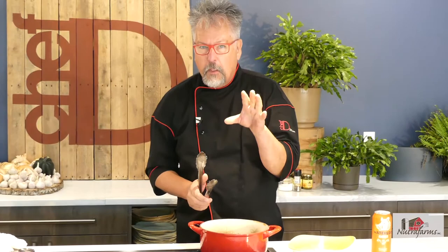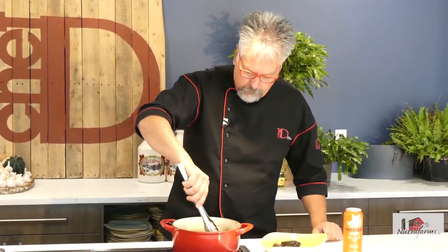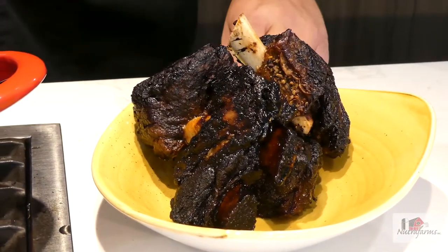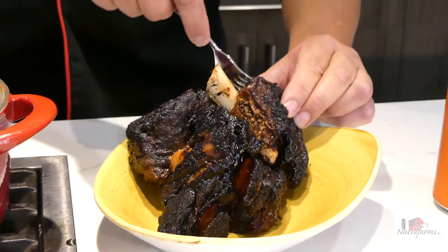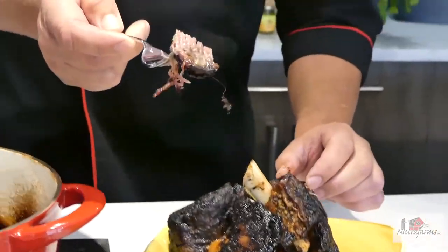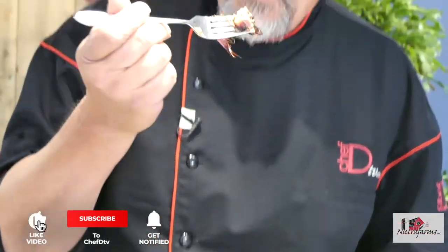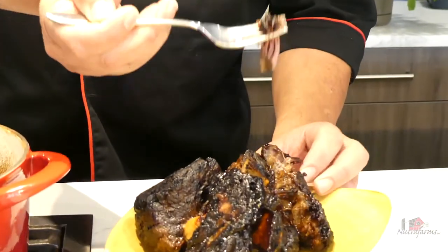Fast forward five hours of braising at about 325 in amazing Waterloo Amber. We have our beef short ribs — just look at it. Your family is going to love this. Nice, delicate, and you can just see... look at that moisture still after that length of cooking. Beef short ribs — one of the favorites. It's going to be your family favorite.